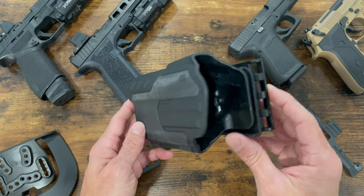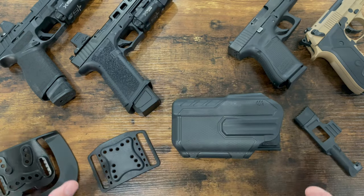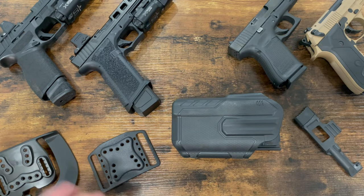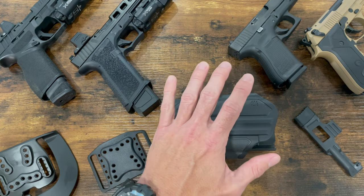The reason why I picked this up was because I wanted a single holster that I can use with multiple guns, rather than spending hundreds of dollars buying a dedicated holster for each gun. With that being said, it has served its purpose very well.